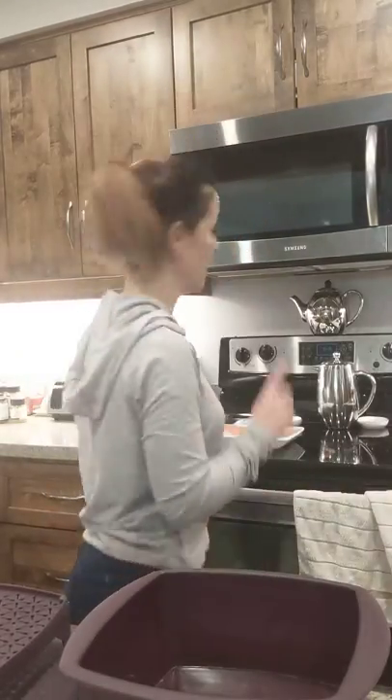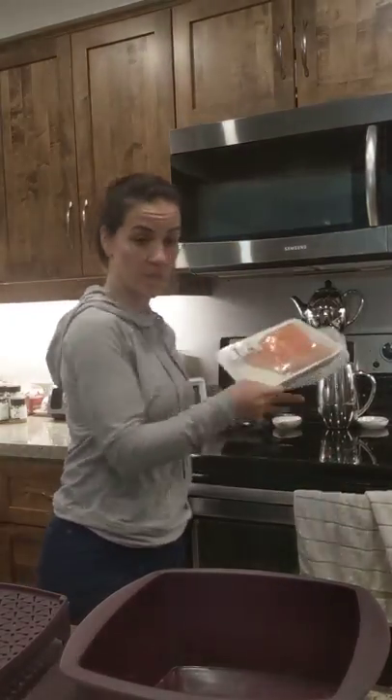I'm going to make salmon in the steamer. The multi-purpose steamer comes with a tray, and I'm going to show you how super easy and super quick it is.